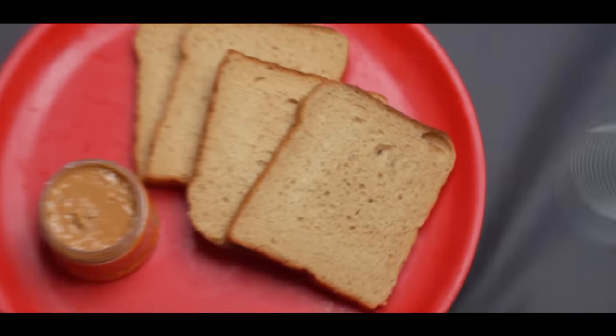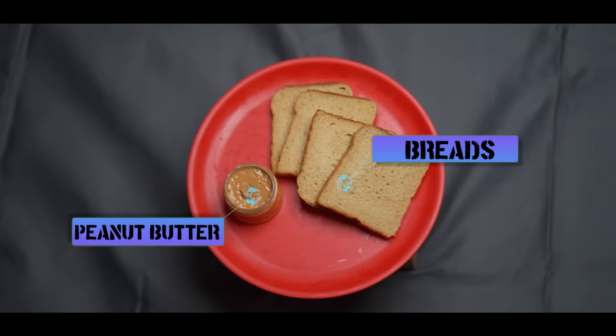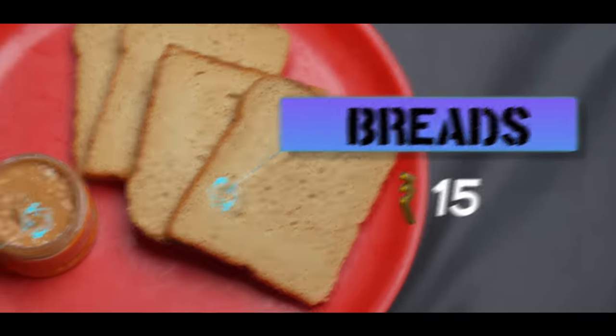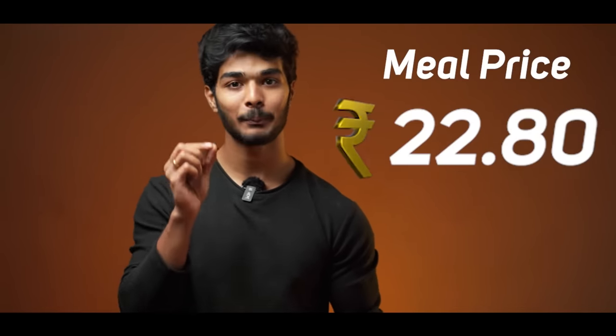This meal is primarily focused on bread. For weight gain, you need to focus on protein, carbohydrates, and calorie intake. Bread gives you carbs and peanut butter gives good fat content. These 4 slices of bread cost 15 rupees, and 2 tablespoons of peanut butter cost 7.8 rupees. So this snack meal totals 22.90 rupees.